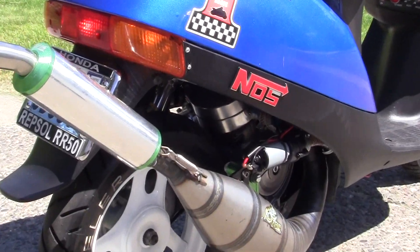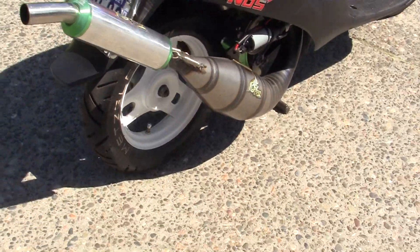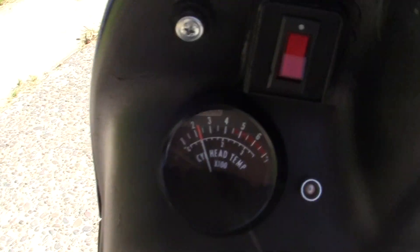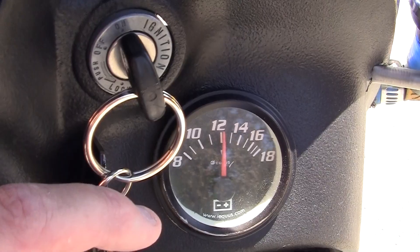You can see that really neat cylinder down there. It's idling at about 220-225, which is good. Putting out 13 volts.